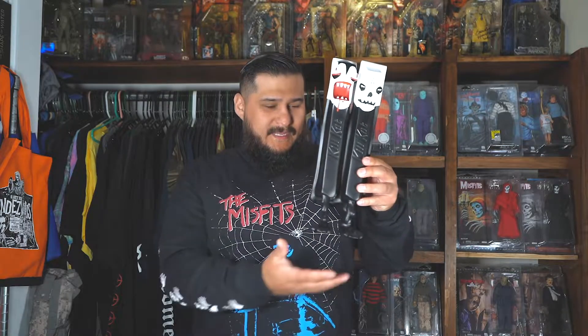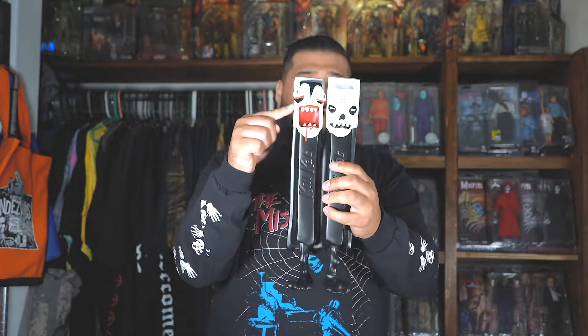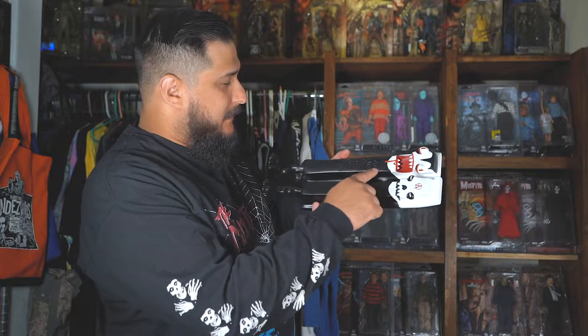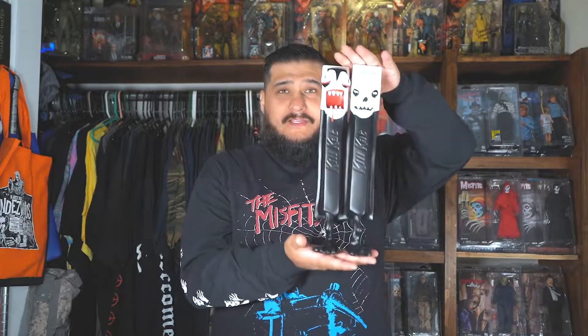Here he is out of the box, and this motherfucker is massive. And this motherfucker is fucking gorgeous — he's beautiful. You can smell the vinyl on this guy. He's pretty big — pretty tall. It's the same design as the 6-inch figure. You can see the Crimson Ghost face here, the Jerry Only face here, the Crimson Ghost logo in the back, and the Kill Cat logo here. The detail on here — even though it's kind of cartoonish and plain — the detail is fucking dope. The teeth, the blood — it's just fucking dope. Dead Zebra Inc. coming through clutch with this, with the Misfits.